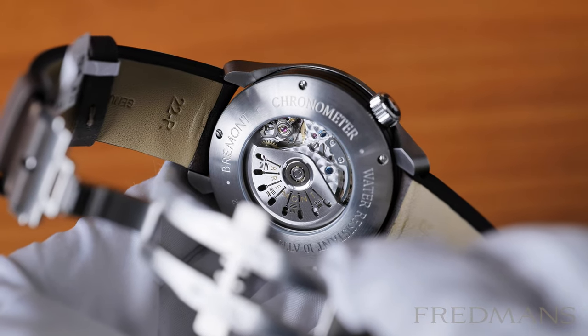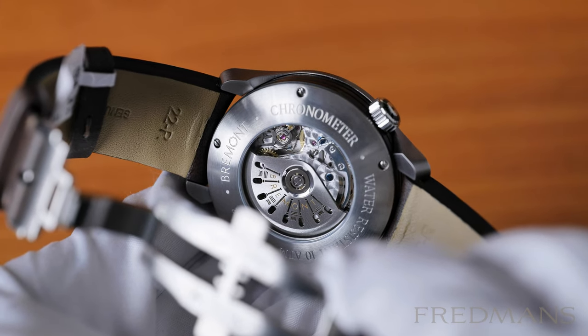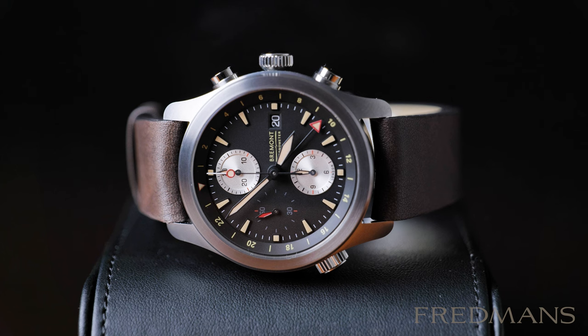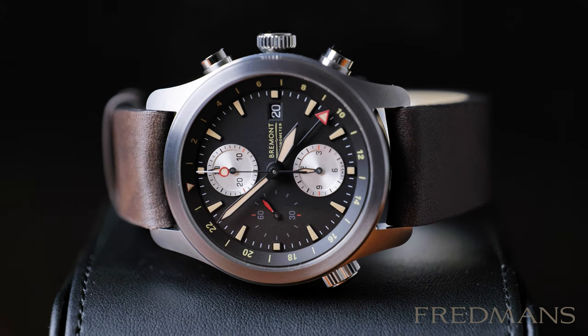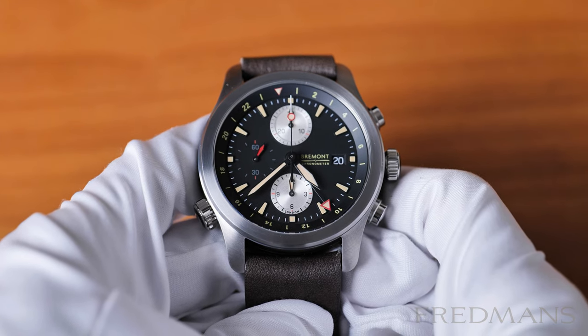The movement is a BE54AE, which is a modified ETA 7750, chronometer certified, and has a 42-hour power reserve. The watch is priced at $5,695, so it's not a cheap watch, but at the same time it's a model that has a lot in terms of functions from a brand like Bremont, which creates extremely high quality watches — and it is prevalent here. All in all, Bremont has created a really interesting and attractive model here, a special watch with a lot of functions.